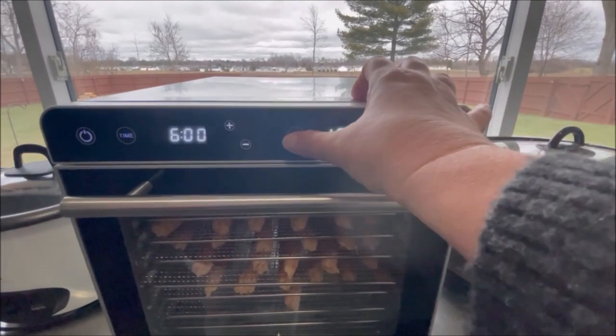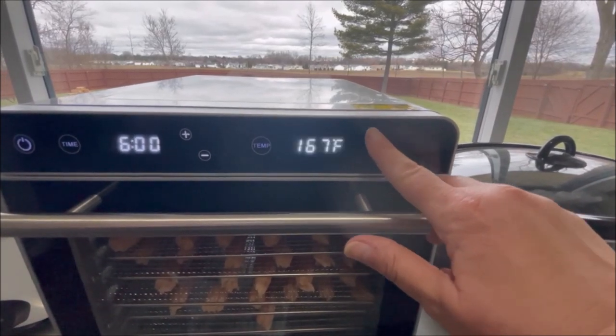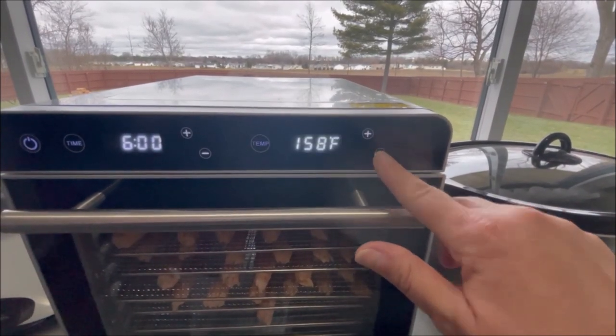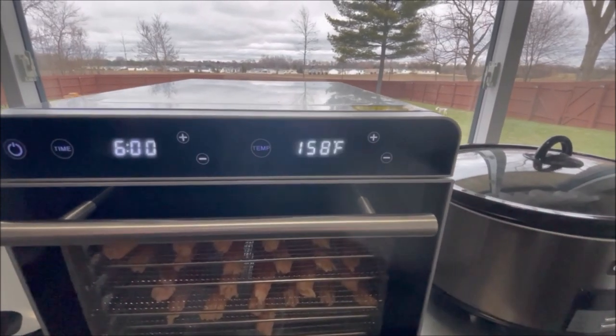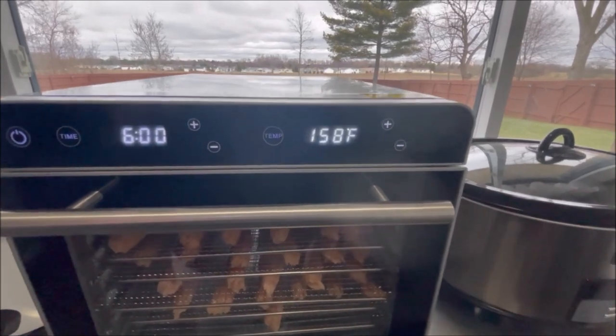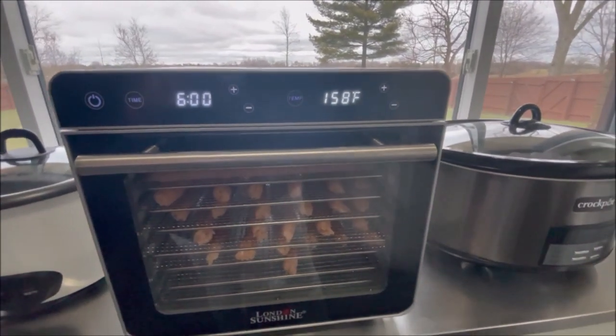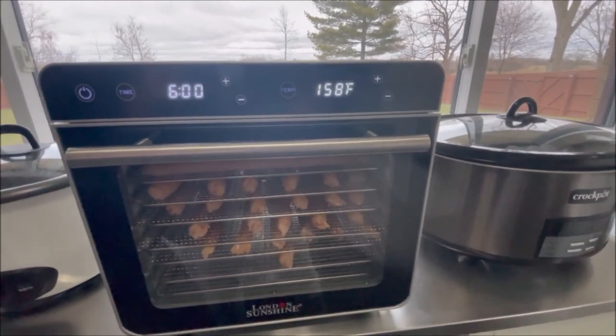One thing I don't like about the temperature setting is it just goes to preset settings that they have in their instruction manual. You can't set it for a custom temperature — if I wanted 160 degrees, I can't set it for 160. I have to use their preset temperatures. That's not a really big deal, but it's one thing I wish they would change.